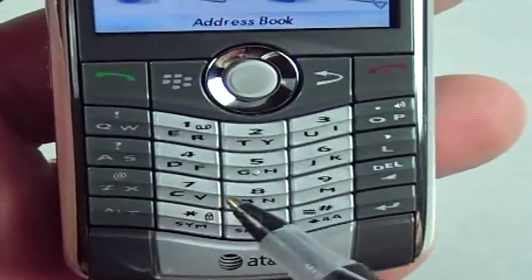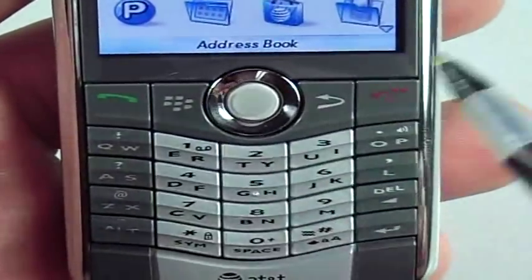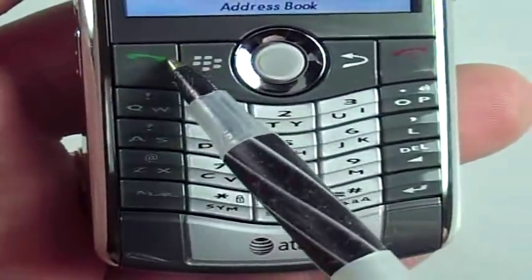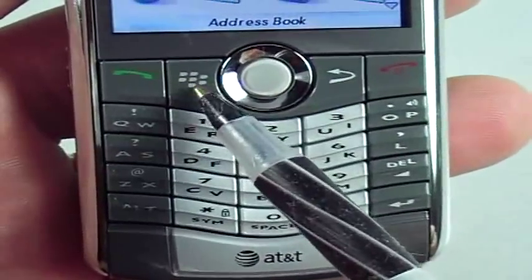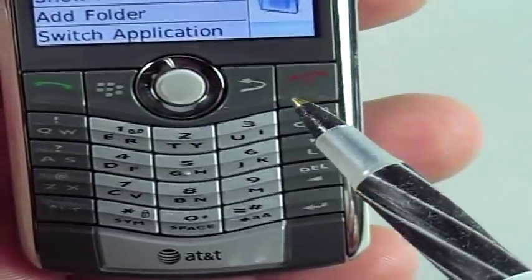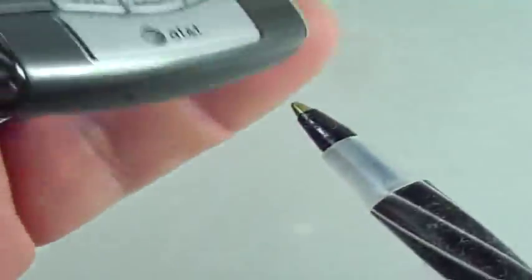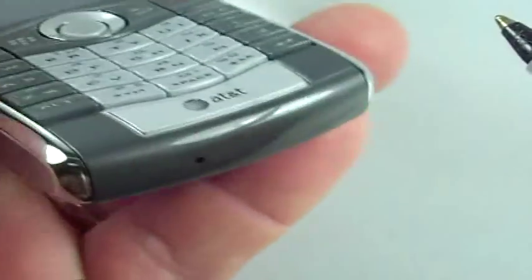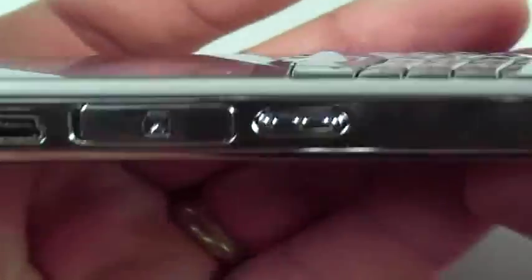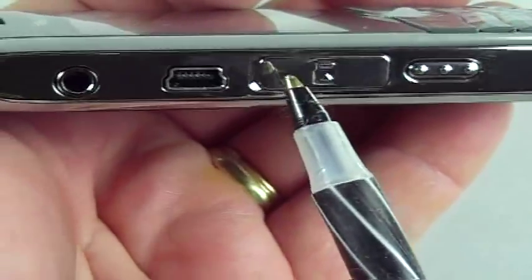It's not a full QWERTY — there's another name for that style. This button here is your talk/call button, that one is back, and I guess this is the equivalent on a Windows Mobile phone to a start button. OK, it brings up a little application menu. On the bottom you've got a microphone. On the sides there's this button here which I'm not sure what it does yet, the micro SD slot, your headphone jack, and your USB port.